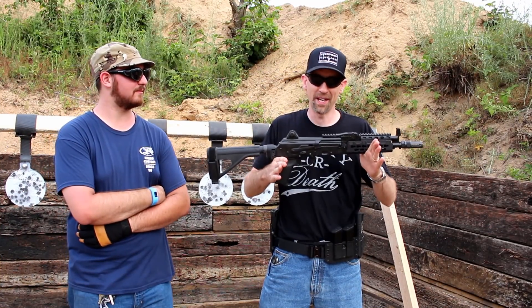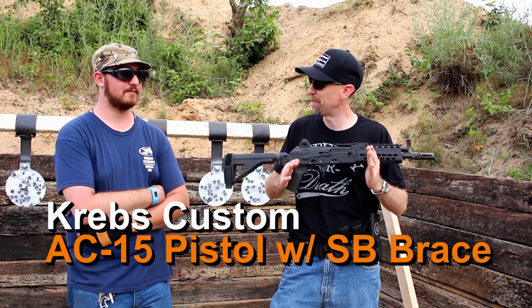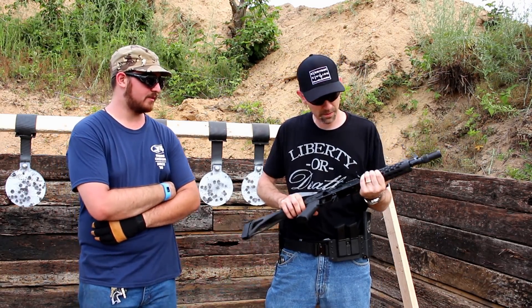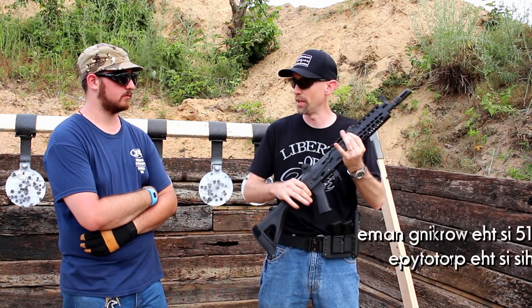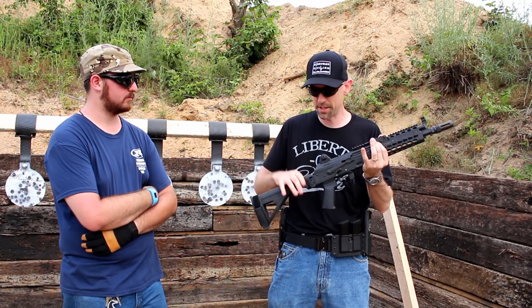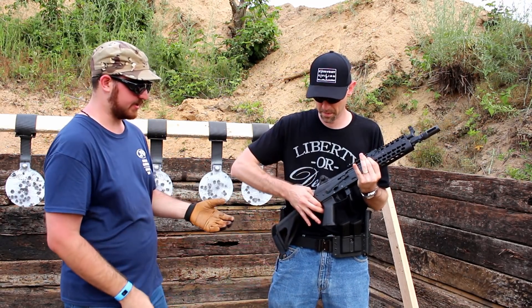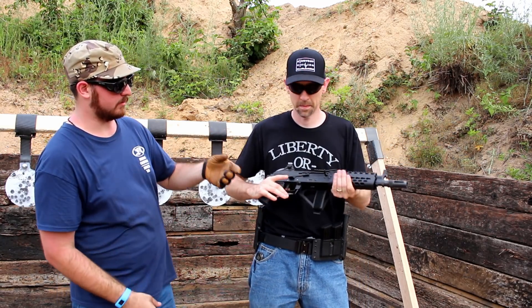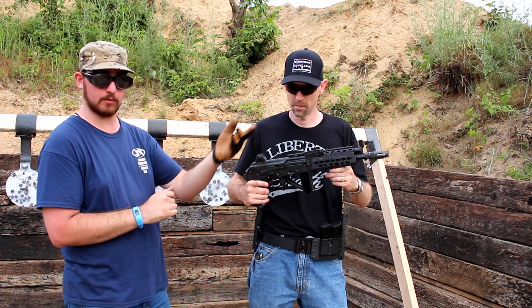I'm holding a unicorn in my hands right now — this is the only one in existence. This is the AC-15 pistol, the baby brother to the Aztec. It's got an 8-inch barrel and was built and designed from the ground up as a pistol. As you can see, it's got a folding SB Tactical arm brace, a shorter version of their keymod forend, and of course the IMS.